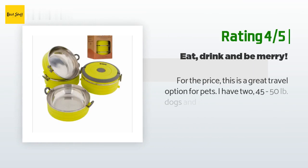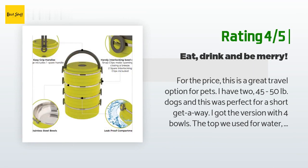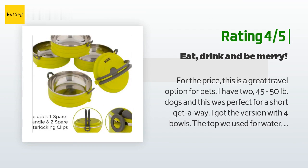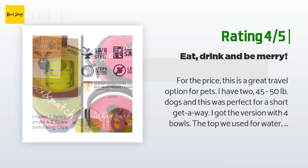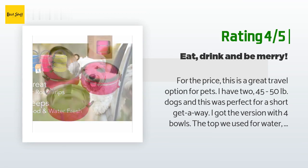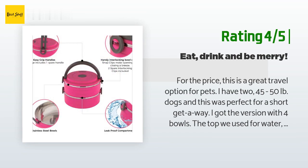Another happy customer said: 'For the price, this is a great travel option for pets. I have two 45- to 50-lb dogs and this was perfect for a short getaway. I got the version with four bowls — the top we used for water, two for food (one meal for each dog), and treats in the bottom. They are far lighter than I expected and easy to tote and tuck in the car. The water bowl is truly watertight and didn't leak even when turned sideways or completely over.'